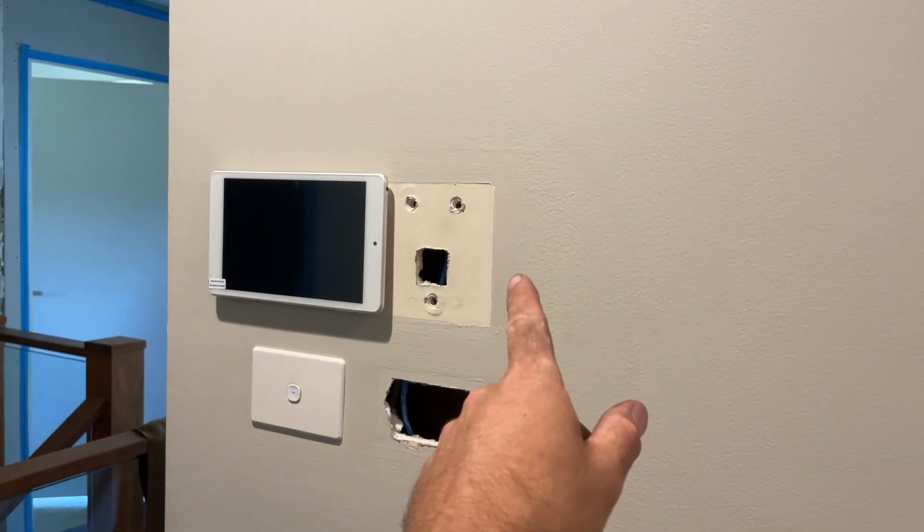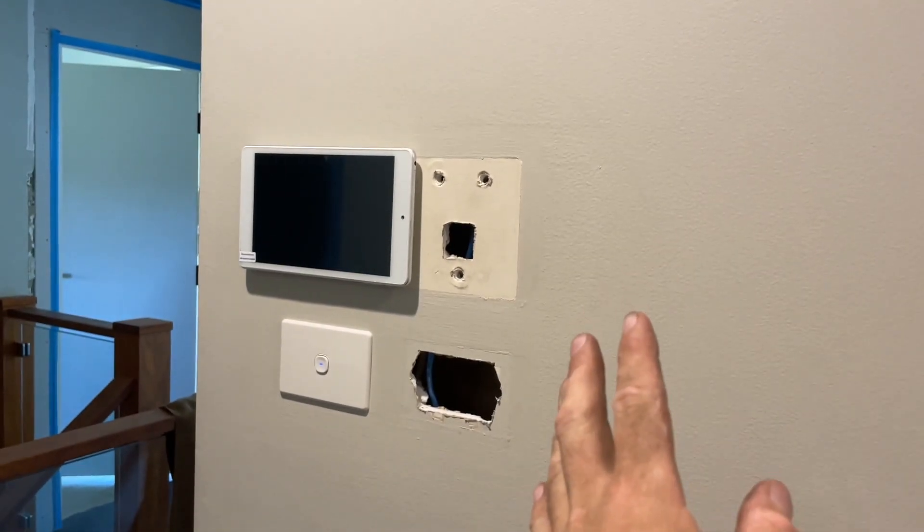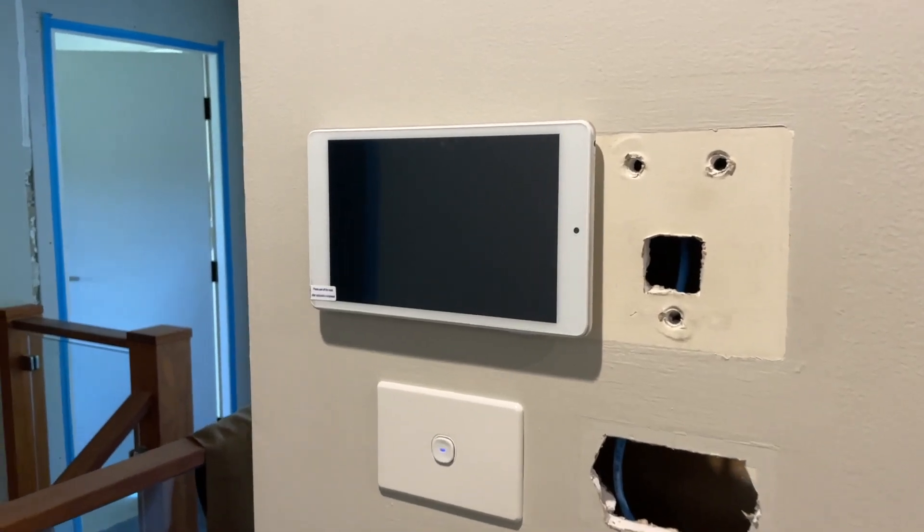I've got rid of the controller and I've got rid of the zone switches. They've been deleted. They're getting patched and now it's all run off the tablet.